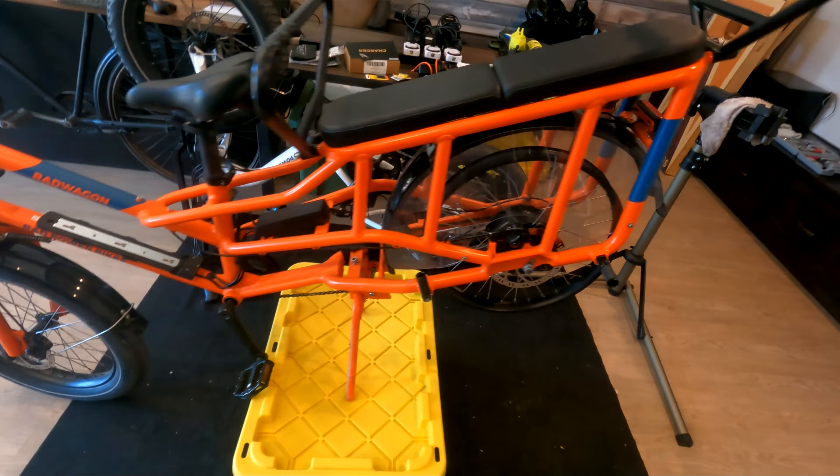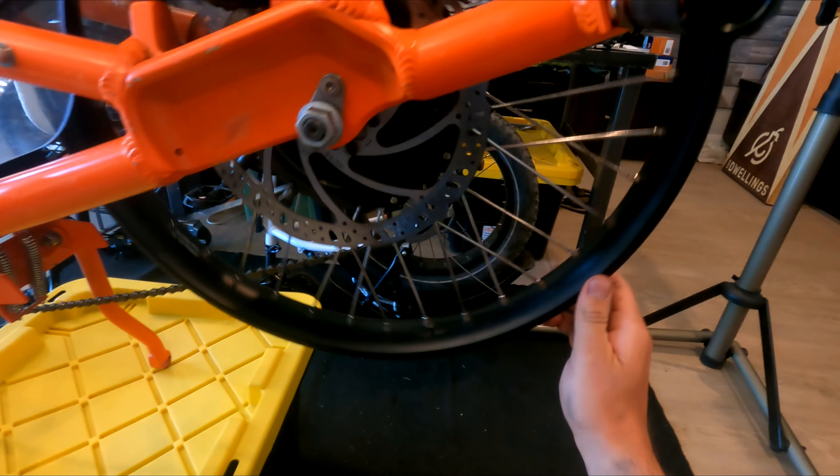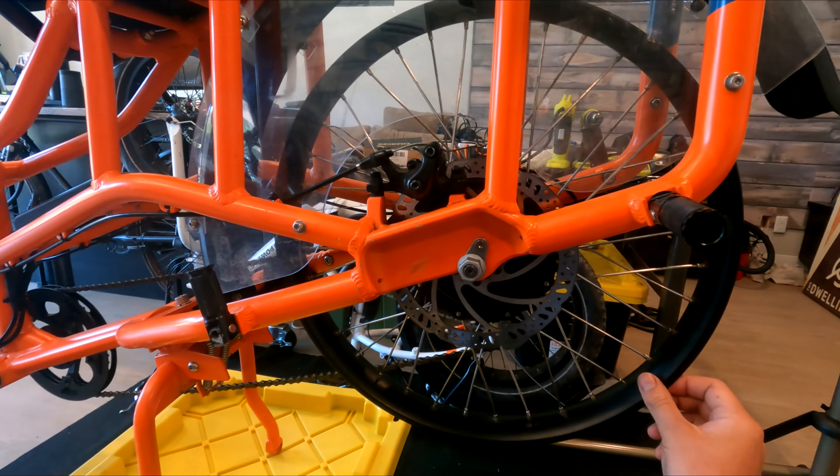I've got my Rad Wagon all propped up. I already got the tire off, so I just gotta take this rim off and then get it onto the new tube and tire.